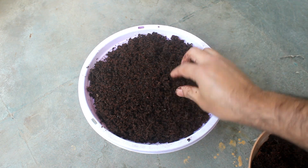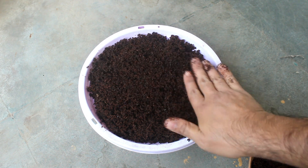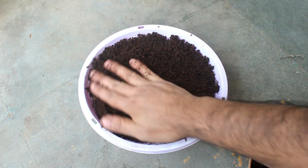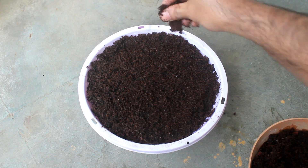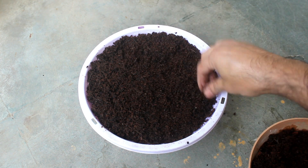Step number six: if your medium is dry please water thoroughly. As my coco peat is already wet, I'm not going to water. Next, keep the pot only under indirect sunlight and wait for the result.